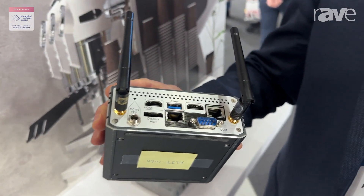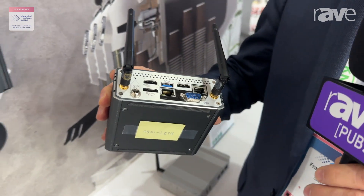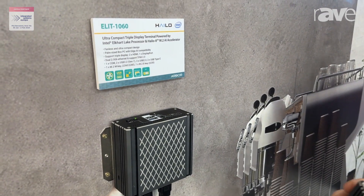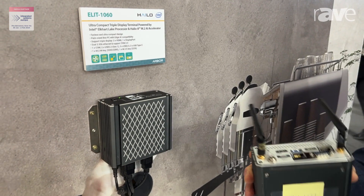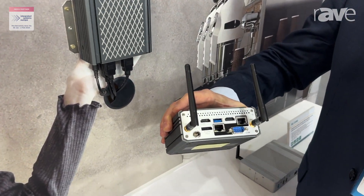We can also add to this product the M2 Halo 8 accelerator for AI applications, in case you want to add some recognition applications. This is a very new product, and we can even add a module to have connectivity with Wi-Fi systems.